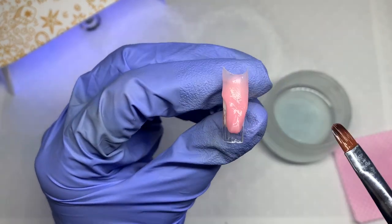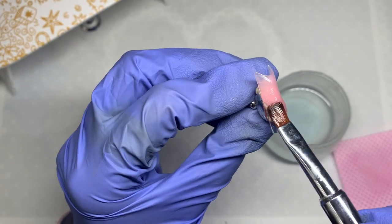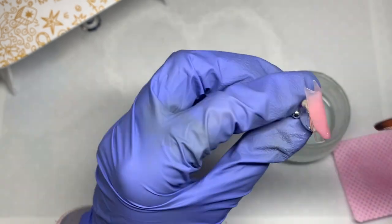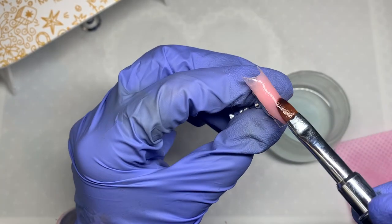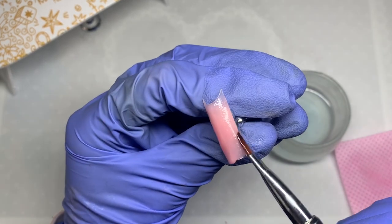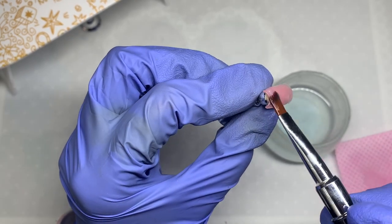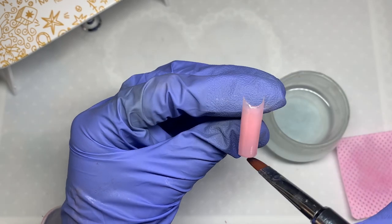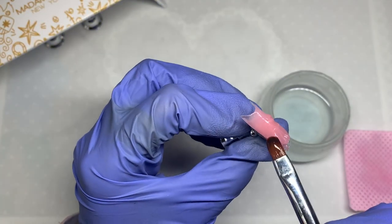Sometimes you get poly gels that are super sticky or almost like a thick builder gel consistency that doesn't quite work as a poly gel — it's frustrating because your brush will stick to it. Make sure you're using good quality poly gels. If you haven't checked out the Madam Glam poly gel range, I definitely recommend you do.